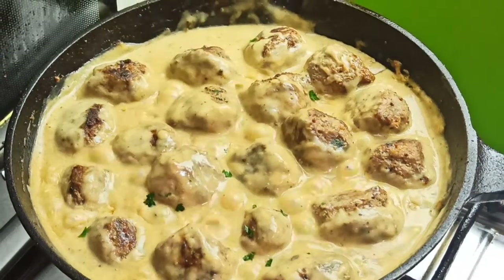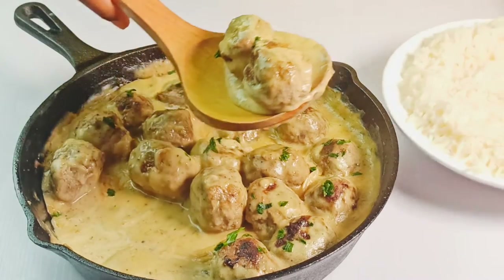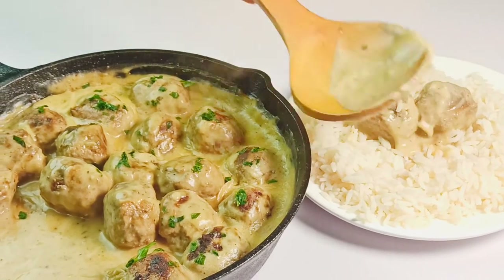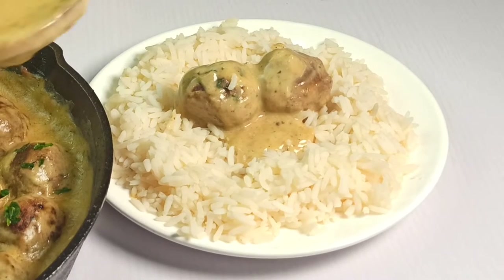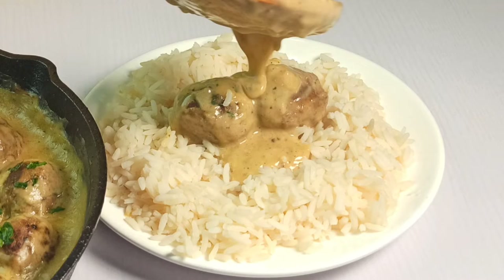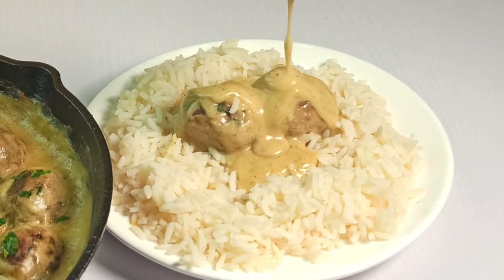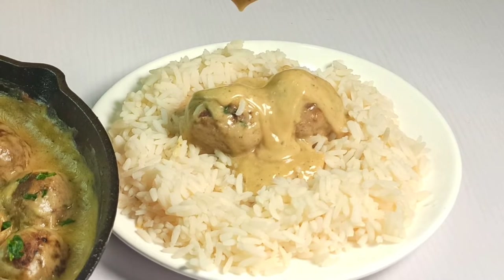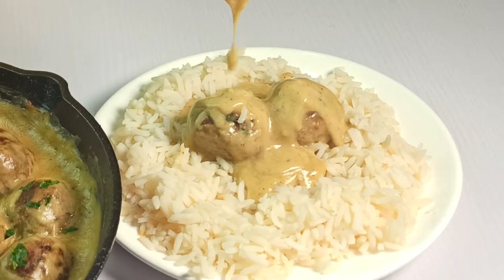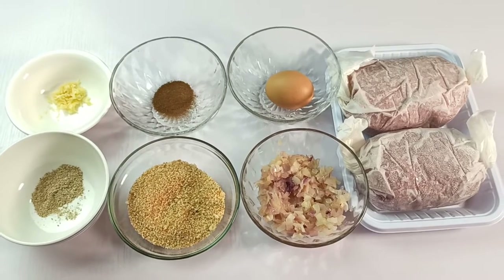Hey lovelies! Welcome back to Onyx Foothill. I'm so glad to have you all again. In today's video, I'm gonna be making Swedish meatballs. These easy homemade Swedish meatballs are the most delicious, rich, soft and flavorful delights that everyone loves in my house. They melt easily in your mouth, and I hope you would love to see how I create this. So let's get started.